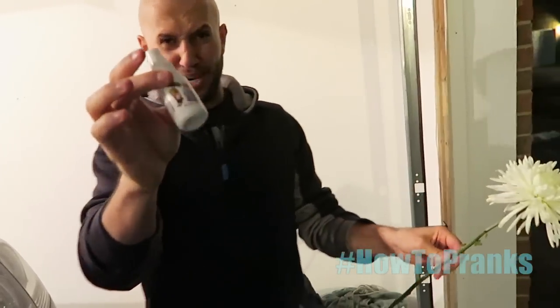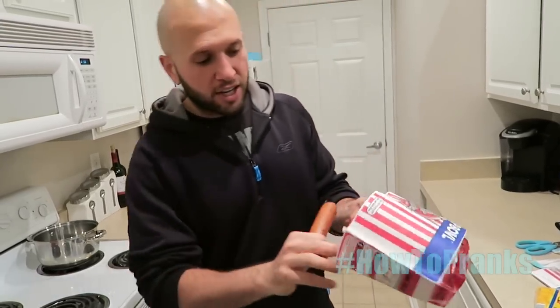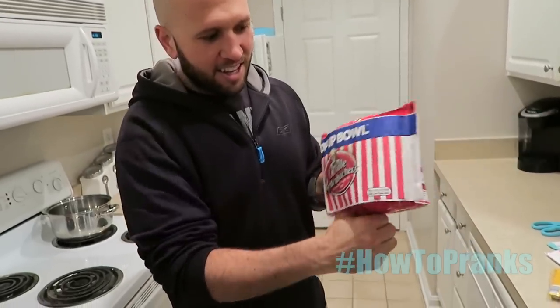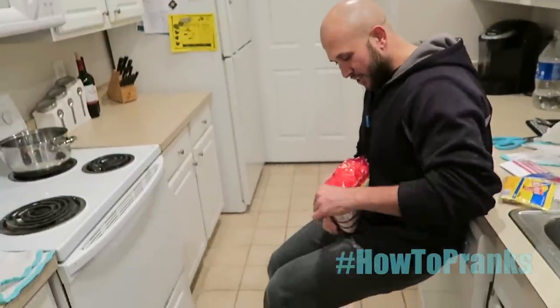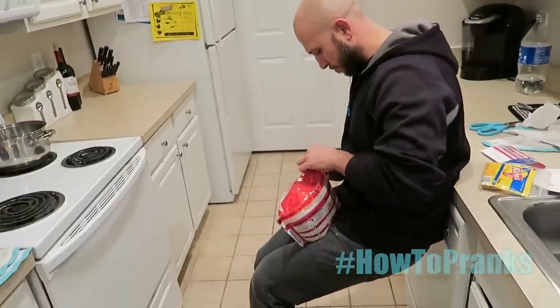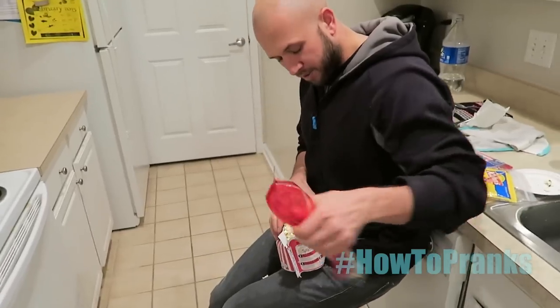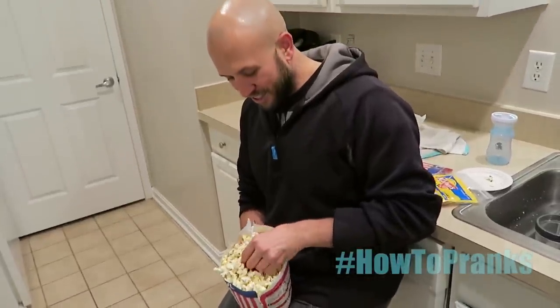For this one we're doing the wiener in a box. Take an Oscar Mayer wiener — not your wiener, unless you really want to — and cut a hole in the bottom of your popcorn bag, stick the wiener in there. Take this to your girl when you're about to watch a movie, sit down, and open the popcorn bag. She'll grab some popcorn and grab your wiener.